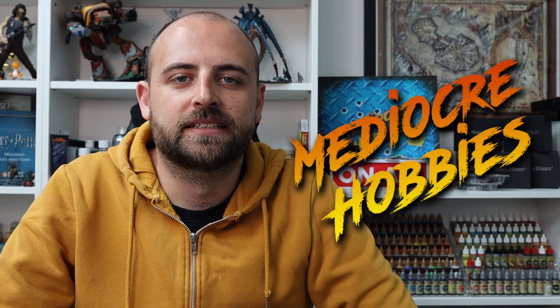Hey guys, Andy here from Mediocre Hobbies bringing you another part of the Legion playlist. Someone in a previous comment made a suggestion that I should probably get started with some of the black power armored miniatures, as I was coming close to the end of the playlist and hadn't done any yet. So we're going to start with the first one today, which is going to be the Iron Hands. I've gone for a metallic black with a tint of green to it.